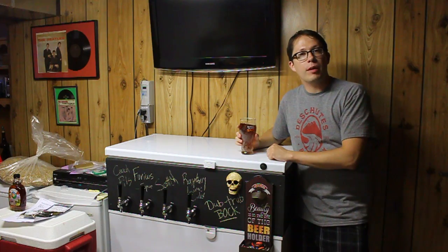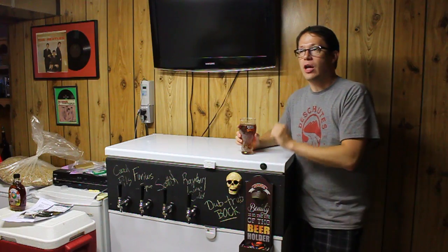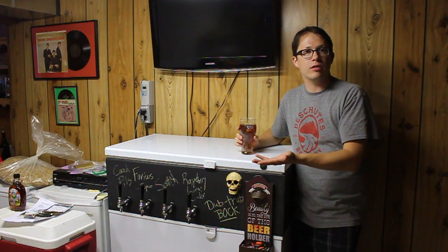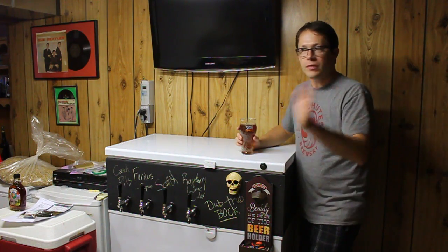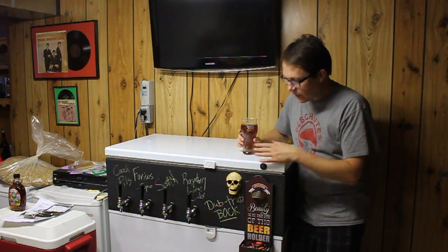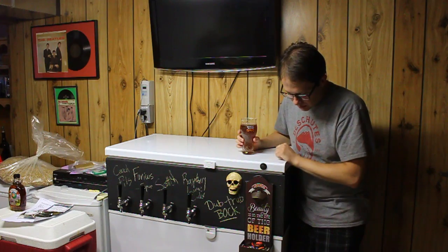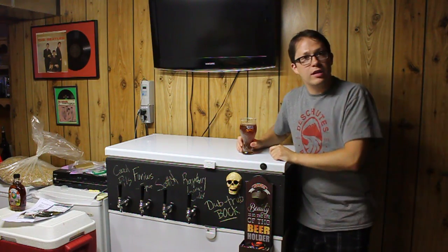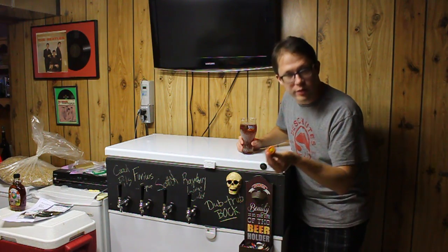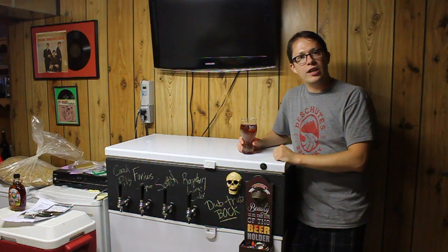Hey YouTube, Joe here. I thought it might be fun if we did a little bit of a review over my current kegerator. I had received several messages from folks and realized I never really did an update video about my new kegerator. It's been a couple of years almost now since I upgraded to this bigger setup. It's a four-tap kegerator.